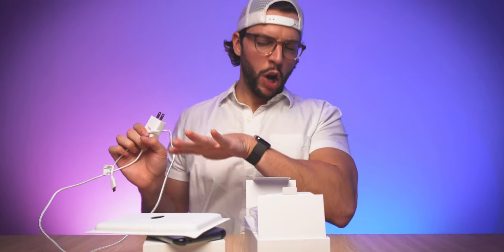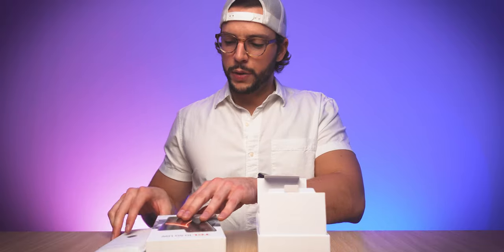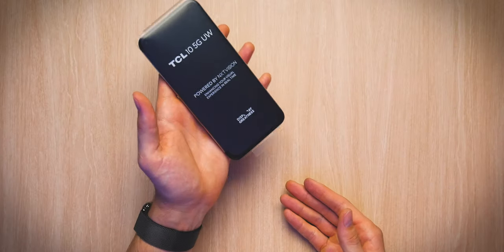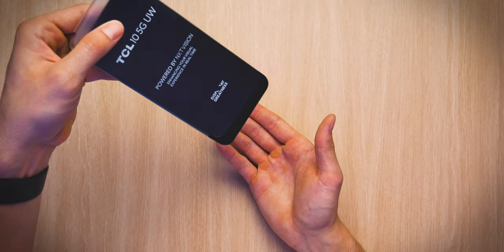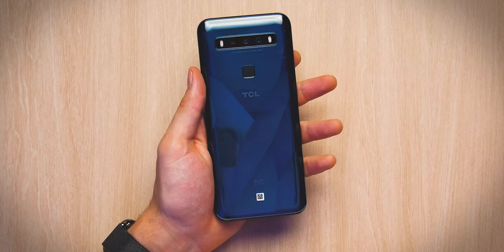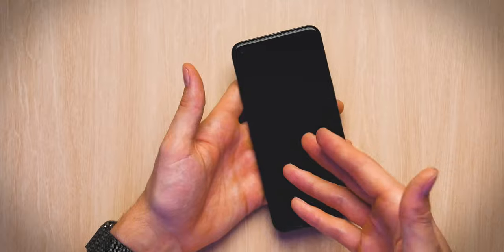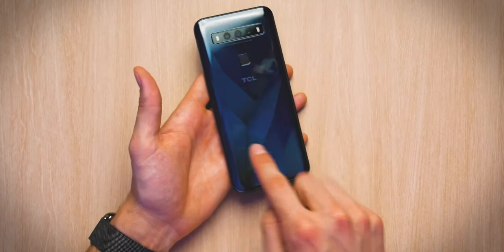Let's talk more about the actual phone itself. We are left with the TCL 10 5G UW — it's just gonna slide out. There's some information here: 'powered by NXT Vision, enhancing your visual experience in real time.' Here we go — the TCL 10 5G UW. It is indeed a 5G ultra wideband capable phone. Quick look at the design: we have a design similar to some of the other smartphones I've unboxed recently, namely with the curved back but the flat front.